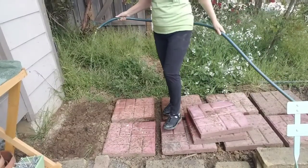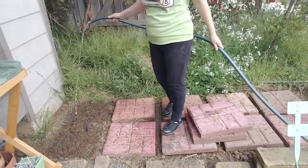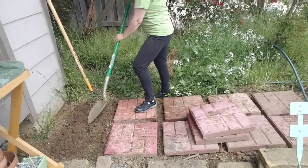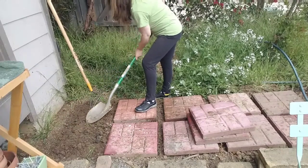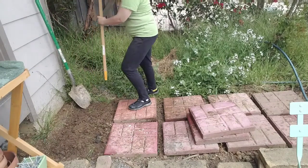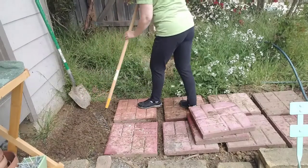Water down the area that you're going to be working in because it's much easier to level out if the dirt is wet. With your garden tools, just try to level the ground the best that you can. And it's okay to eye it — it doesn't have to be perfect. I just use the shovel and a garden rake.